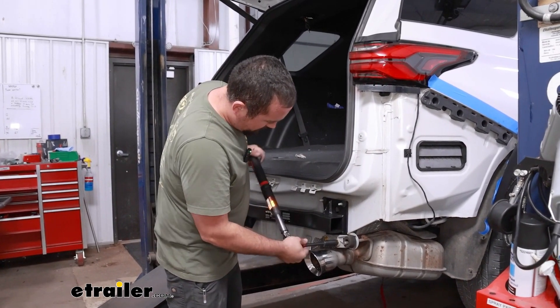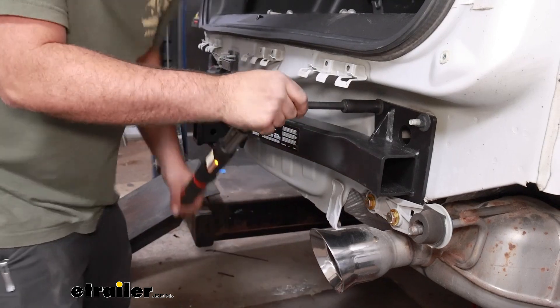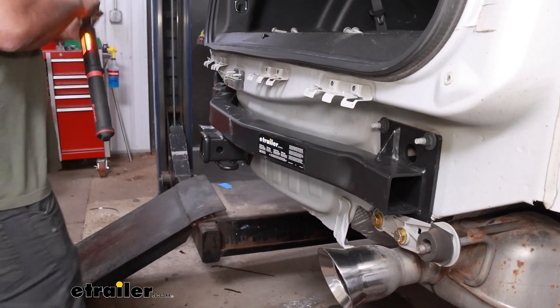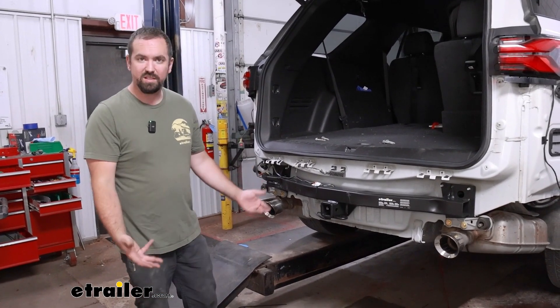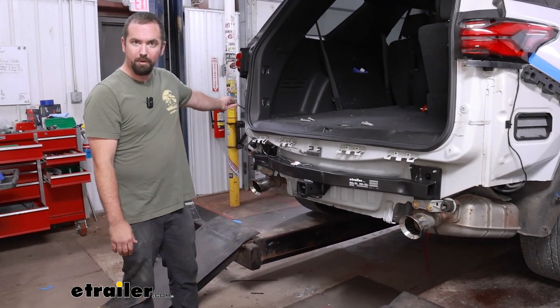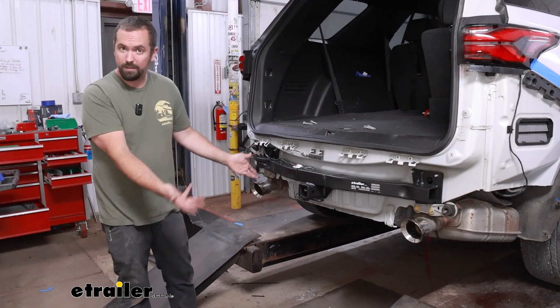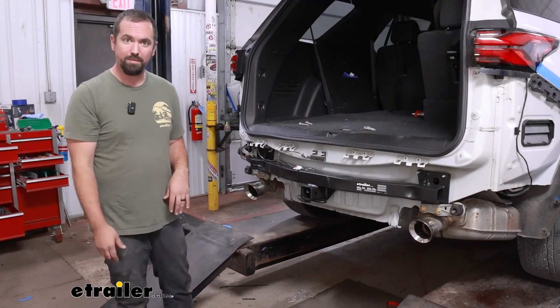Once you have all your hardware torqued down, you've officially installed your hitch. You just need to put the fascia back on, make sure you get your electrical connections reconnected, and remove whatever you had supporting the exhaust.